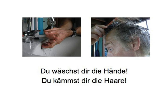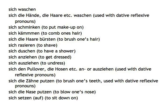To help you along, we'll give you a list of the reflexive grooming verbs to choose from for your miming acts. Sich waschen; Sich die Hände, die Haare, etc. waschen — these will be used with dative reflexive pronouns.